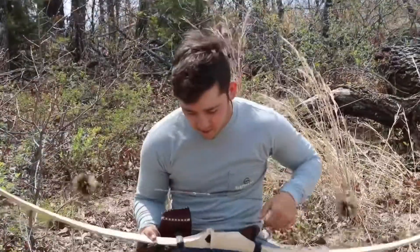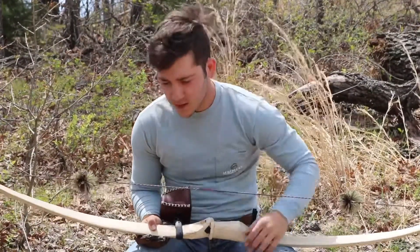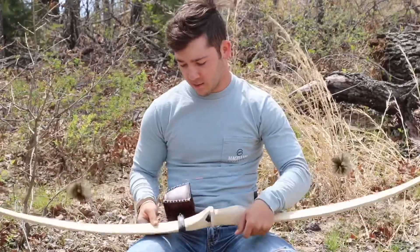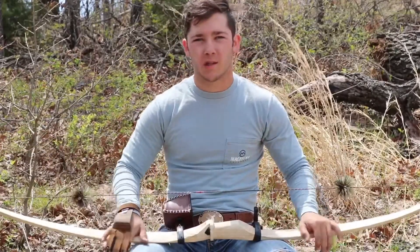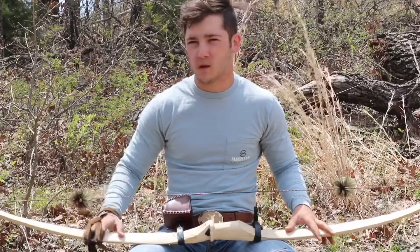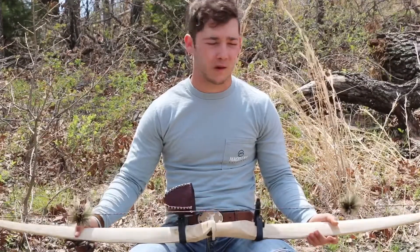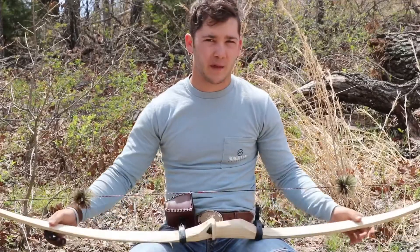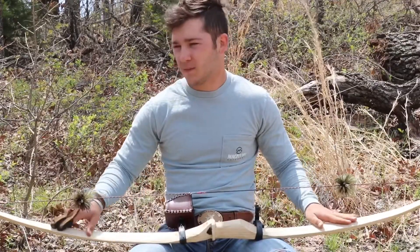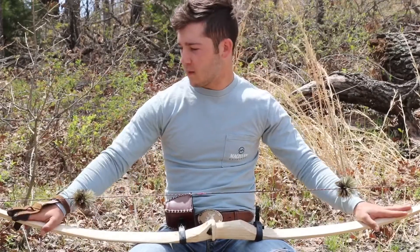That's 15 yards - got a group about the size of a softball, which I'm pretty happy with. It's my first day shooting this bow since I got it finished. As far as performance goes, it shoots just as good as my osage bow. My osage bow is 50 pounds at 26 inches; this is 43 pounds at 26, and it's shooting just as fast if not faster. It has taken some limb set like I showed you earlier - I'm probably going to reflex it and heat treat it to try and get it up to the high 40s, and that should increase the speed as well.